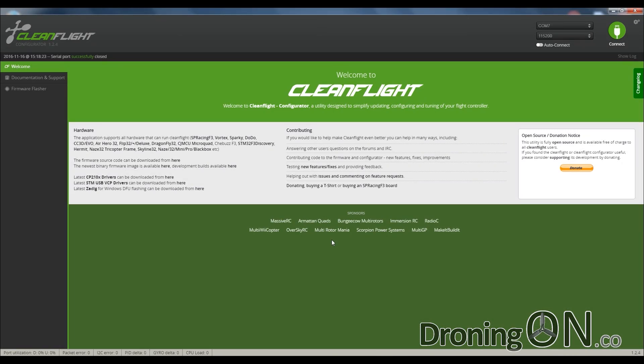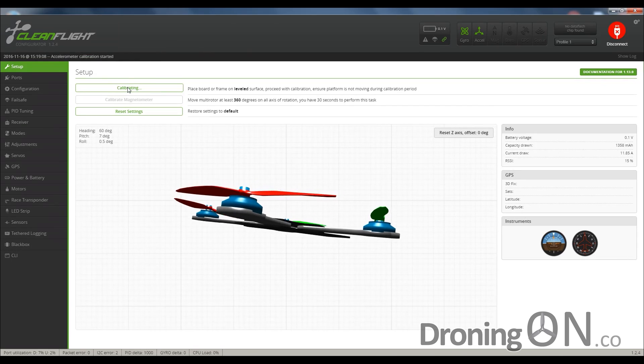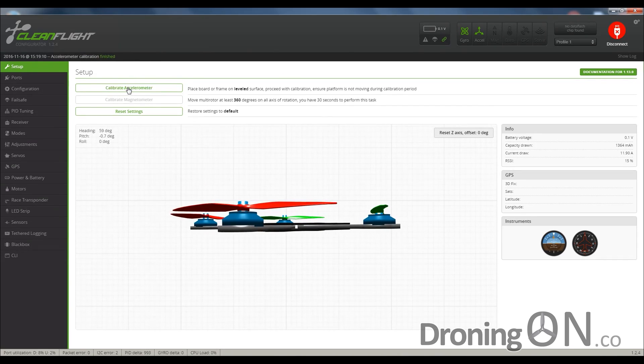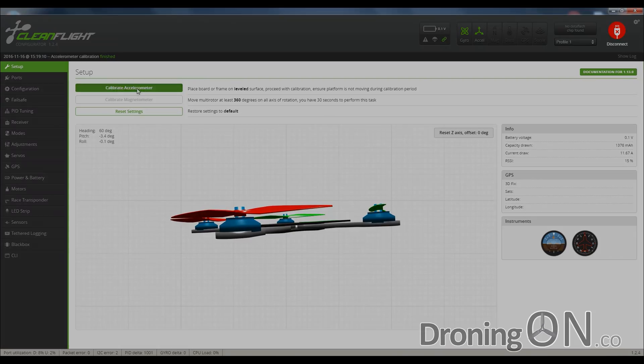Just as I commenced my flight testing, I gave the QX90 a quick line-of-sight test and noticed it was really struggling to stabilize. I connected it via USB to my laptop and started up Cleanflight. I noticed that despite the quadcopter being flat on the table, the compass was showing quite a tilt, so I used the calibrate accelerometer feature to level it out. That solved the flight issues and I could then resume my flight test.